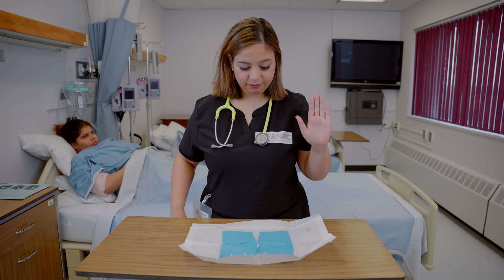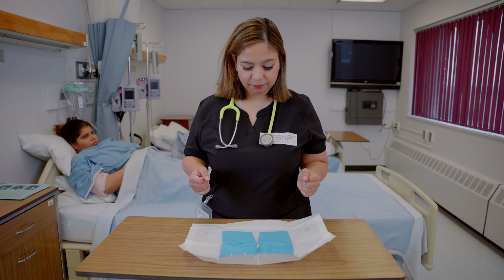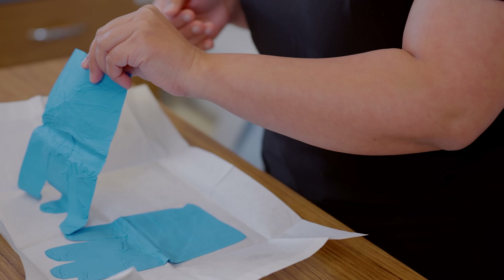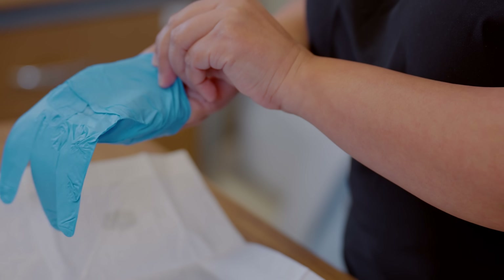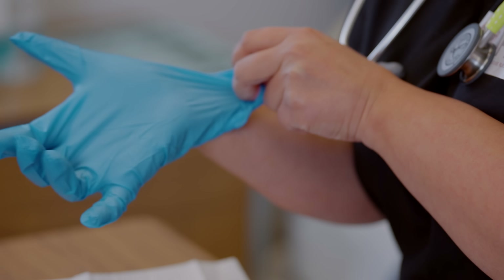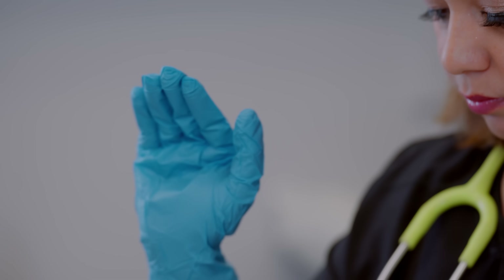With the left hand — and I just want to say, follow whatever you're comfortable with. If right or left is your dominant hand, go by your preference. But I'm going to start with my left hand. With the left hand, grasp the folded inner surface of the glove that will be applied to your right hand. Lift the glove up and insert your right hand, making sure that your palm is facing up — always think of it as looking upwards, facing the sky. Now pull the inner cuff of the right glove over your right hand. Now that right hand is gloved and ready to go.